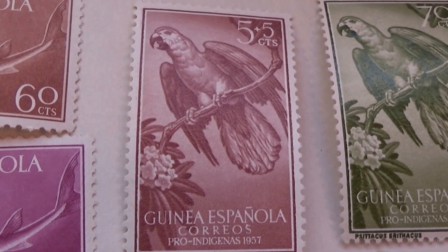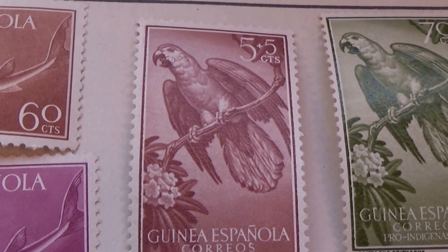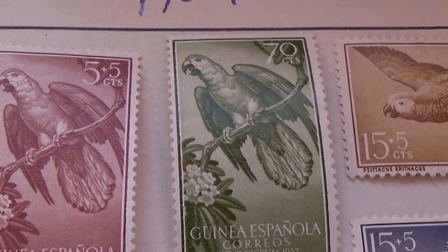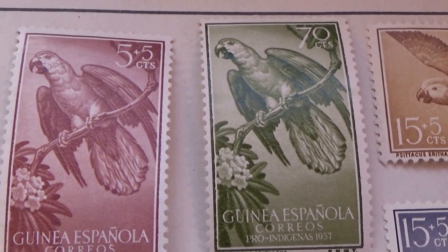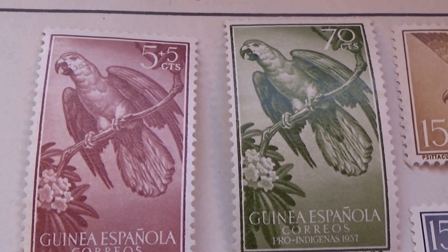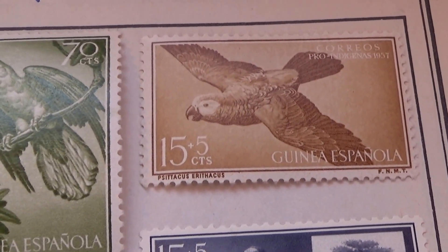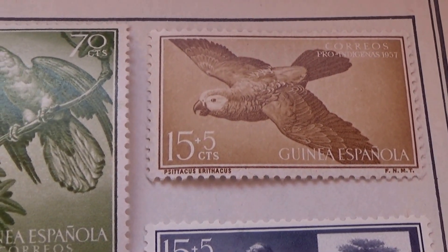And we're going to go into the birds — five plus five. And in green, 70. If you notice, there are a lot of 70s in the green. Okay, then a flying one, fifteen plus five.